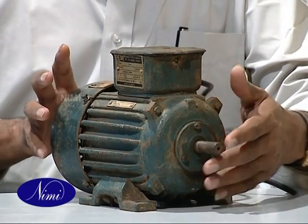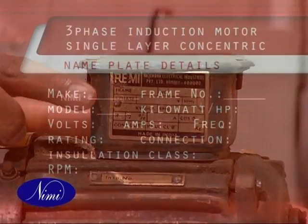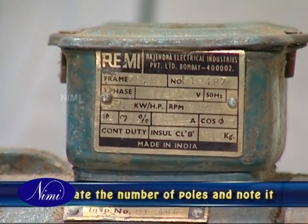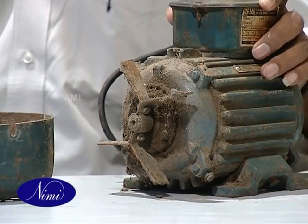This is a three-phase induction motor having single layer concentric half coil winding. Collect the nameplate details and record them on the table. From the details available on the nameplate, calculate the number of poles and write it down. Then go ahead with the dismantling of the motor.